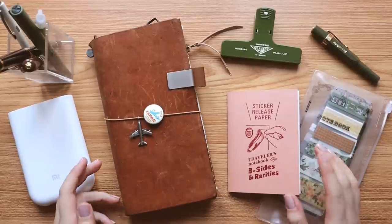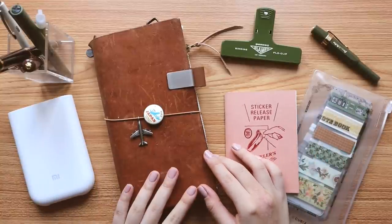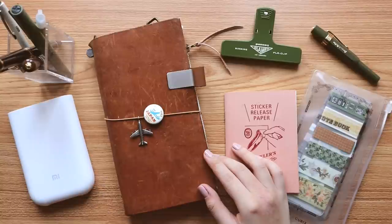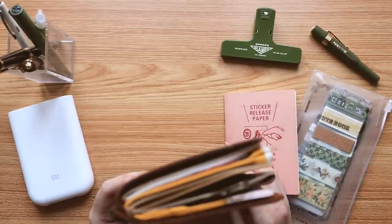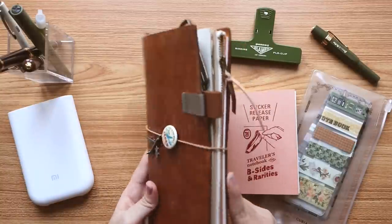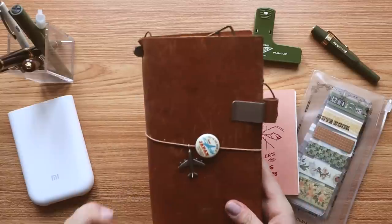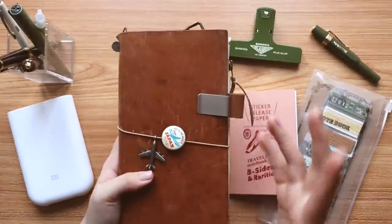I'm finally using the traveler's notebook again. I think the last time I used this was 2019 when I was in Berlin during the summer, and then towards the end of the year when I went to Japan — that's probably the last time I took this out because I haven't traveled in quite a while. So I wanted to show you a brand new setup that I've done.